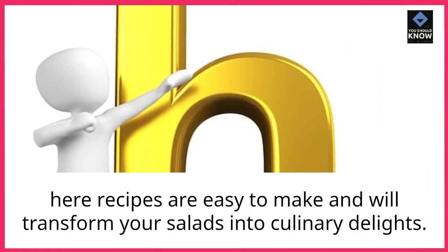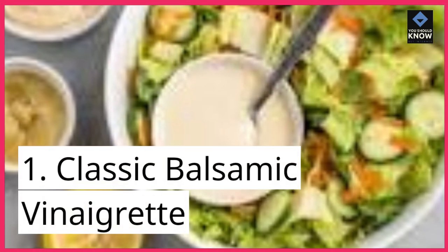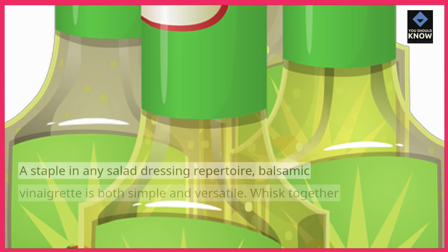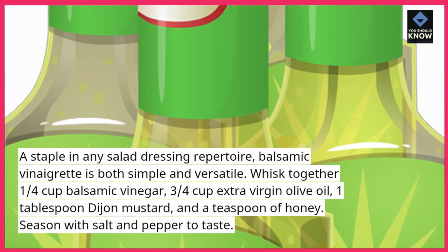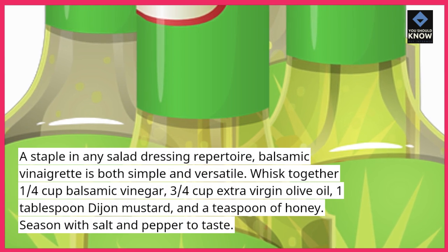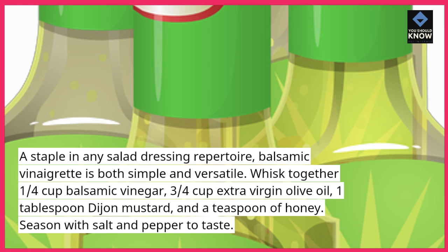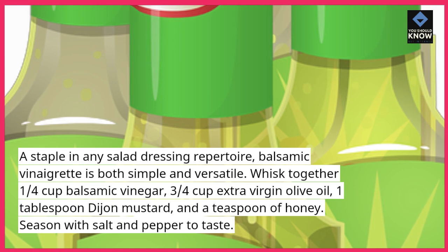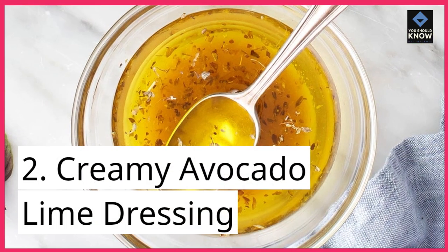These recipes are easy to make and will transform your salads into culinary delights. 1. Classic Balsamic Vinaigrette — a staple in any salad dressing repertoire, balsamic vinaigrette is both simple and versatile. Whisk together 1/4 cup balsamic vinegar, 3/4 cup extra virgin olive oil, 1 tablespoon Dijon mustard, and a teaspoon of honey. Season with salt and pepper to taste.